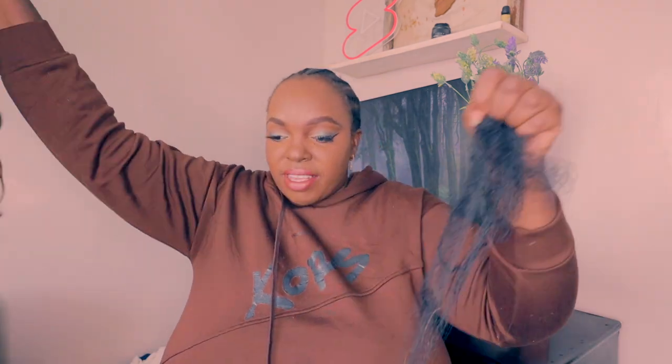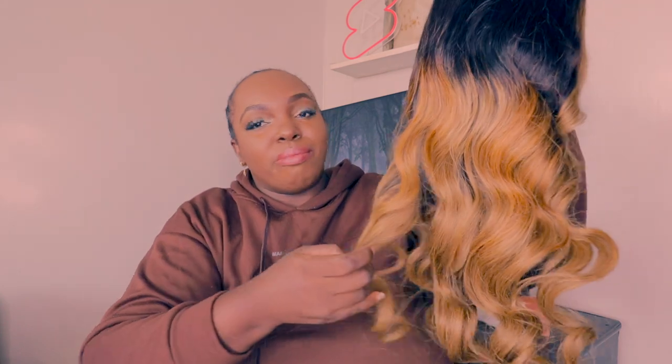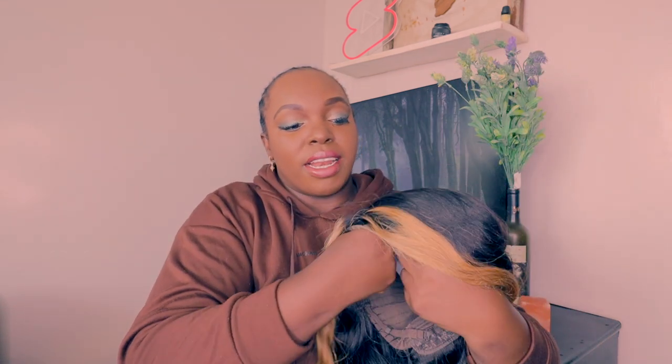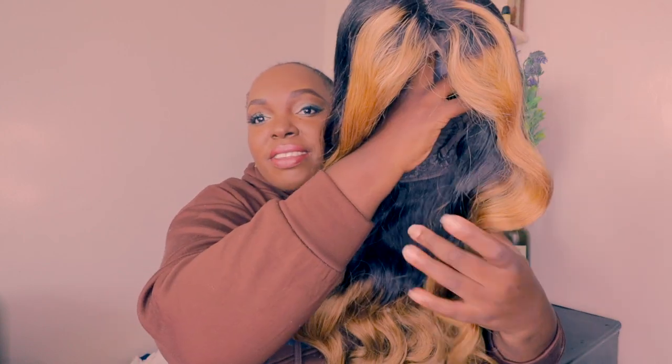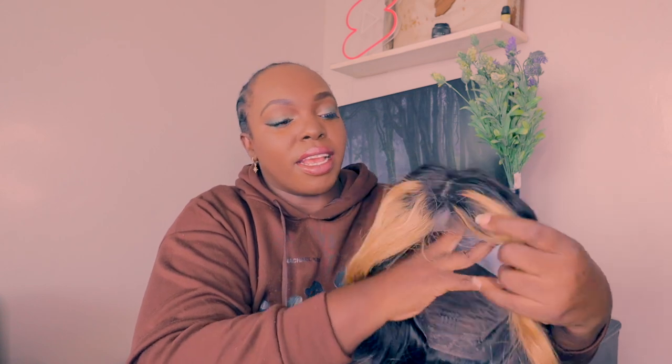This is my first time having this color, guys. My big thing is when I'm trying colors I wanted to be safe, so I got highlights — black roots and then highlights — rather than having this color all over the wig from roots to ends.